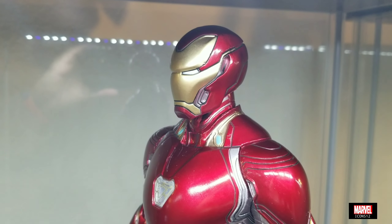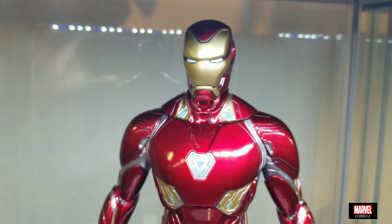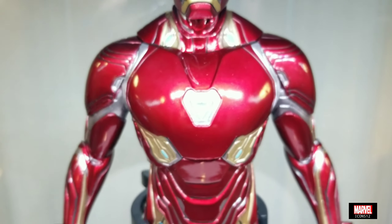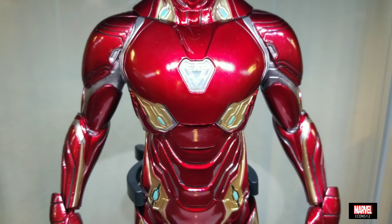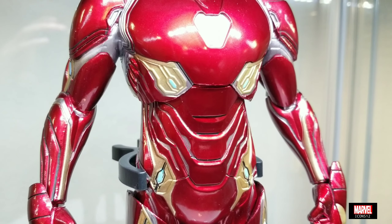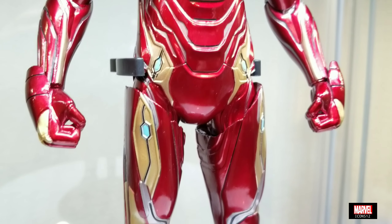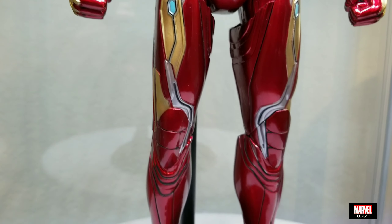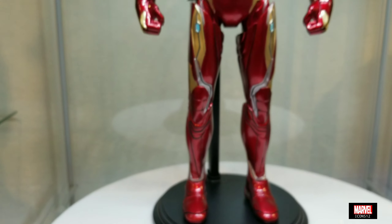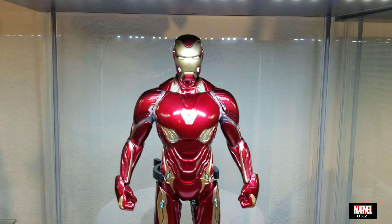The second good thing is the paint job — it's very, very nice, very shiny. You can see the detail from top to bottom: it comes with very shiny red, very shiny gold, and a little bit of silver here and there. It also comes with the Tony Stark head sculpt, which I'll show you in a little bit.